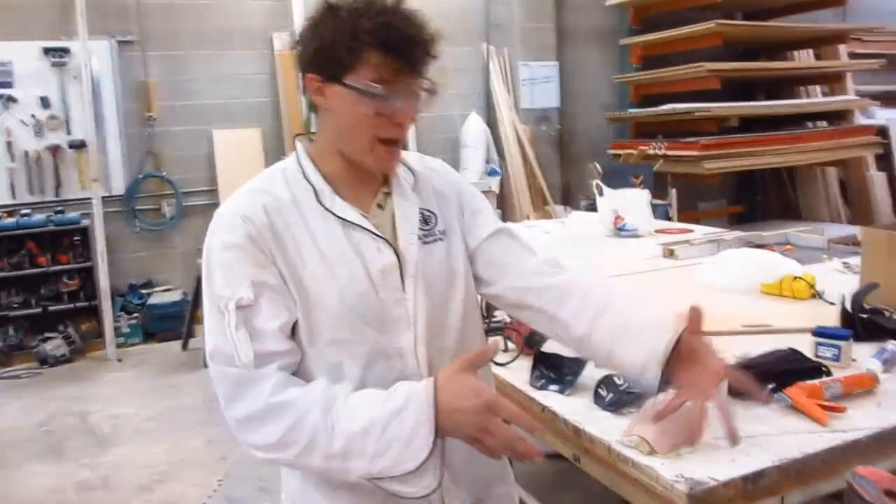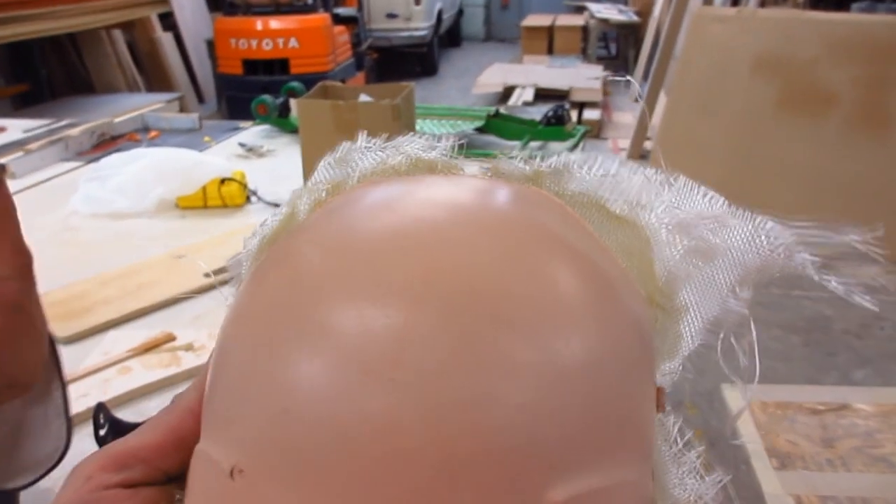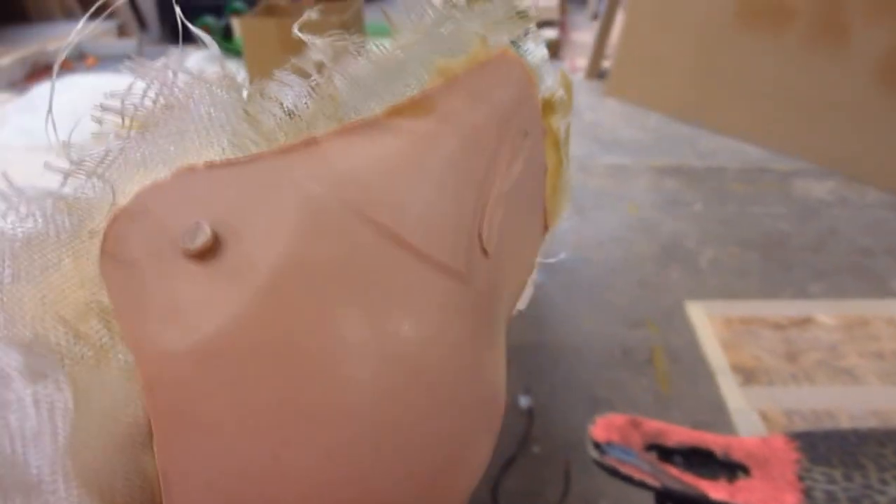Luckily I bought a couple of them when I did, and now we're actually going back and pulling molds off of them. We can potentially start making a carbon fiber version of that knee pad using the exact same mold it essentially came from.